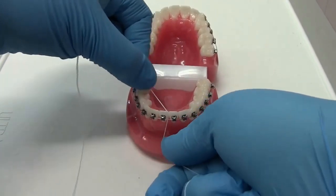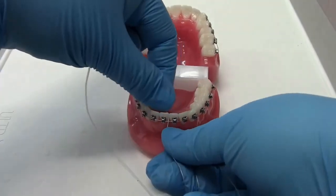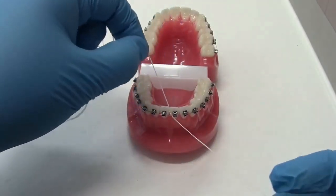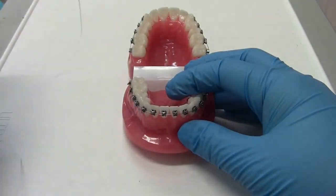Once you've finished with one tooth, do the same for the other side. Remove the floss from under the wire and continue to do the next two teeth. Work your way around your mouth until all the sides around your teeth are clean.